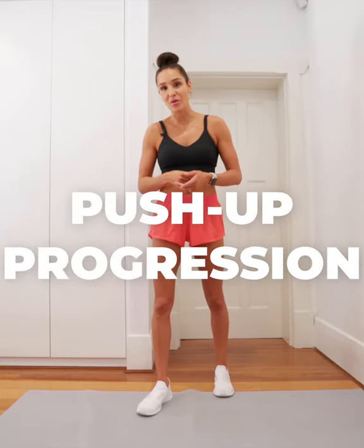So I recently did an AMA in the Sweat Forum, which means ask me anything. And my most frequently asked question was, how do I build up to be able to do a push-up on my toes? So today, I'm going to show you exactly that.